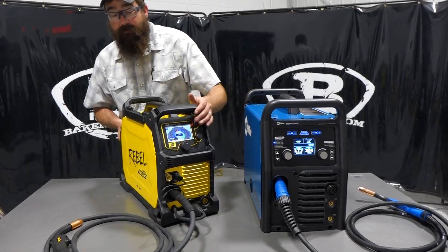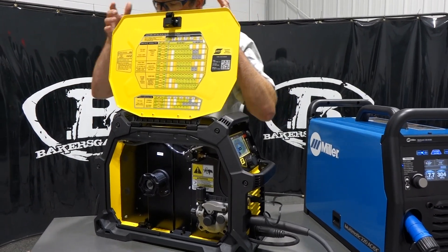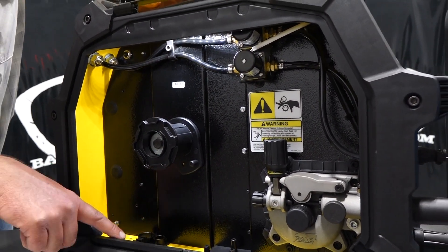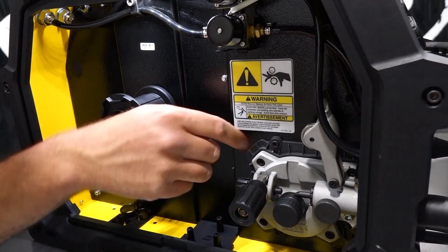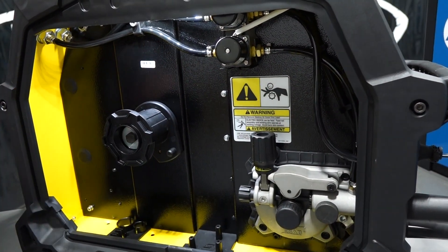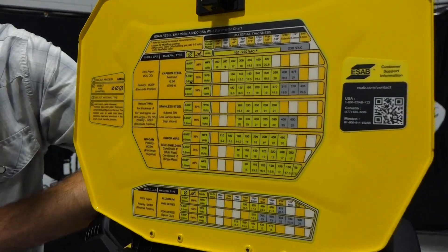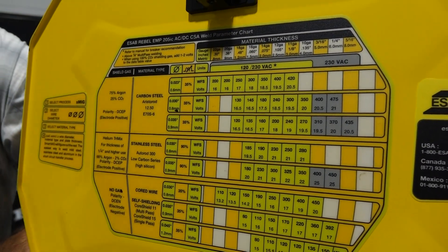Opening up the side door on the ESAB — no latch, it just clips open — and when we open the door all the way we notice ESAB put an LED light inside so we can see our spool, our drive roll setup, everything inside the unit. There's a nozzle diffuser and contact tip holder right inside — pretty nice. It has a one-wheel drive roller with an idler wheel. Inside we also have recommended parameters for wire size and whether we're running on 120 or 230, with recommended wire feed speed and voltage.